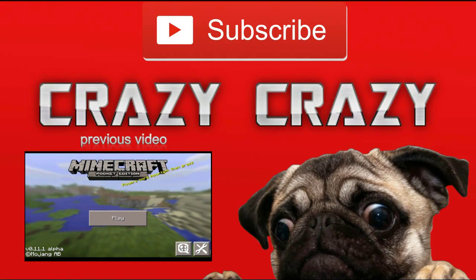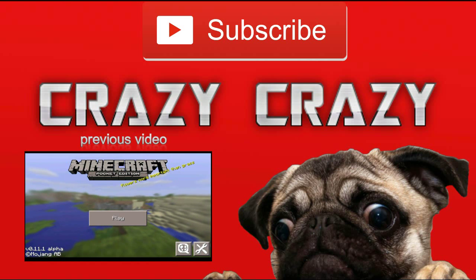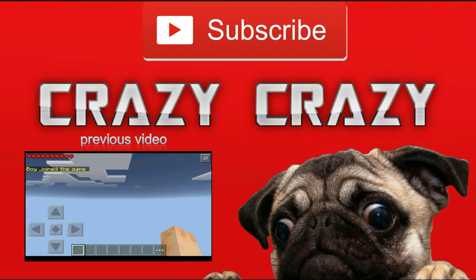Thank you guys for watching my Cap Guns showcase video. If you want to watch the previous video, click the video on the left. And if you want to subscribe to our channel, why not click the subscribe button at the top. This video particularly took a long time to make, so if you do click that like button, that would be really appreciated. And yeah, thank you for watching this crazy crazy video. See you later. Bye.